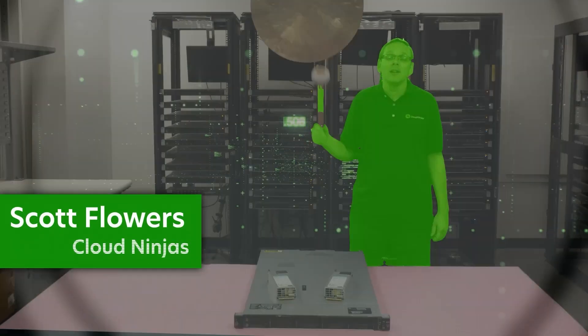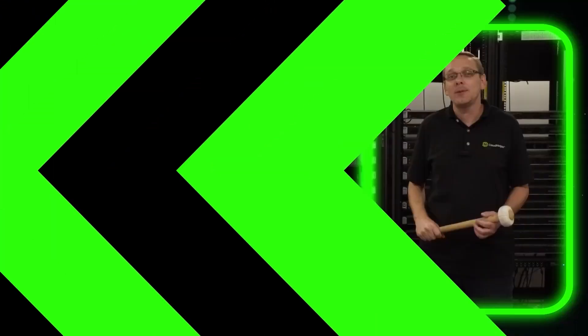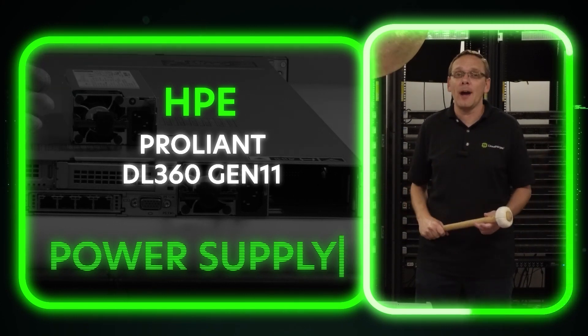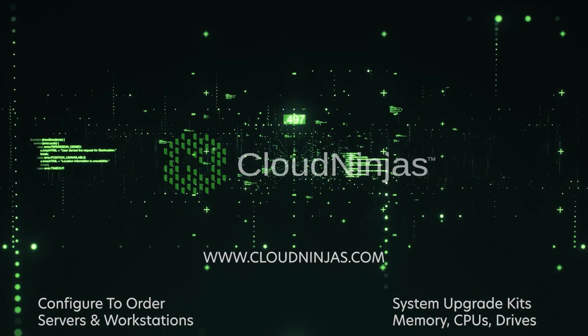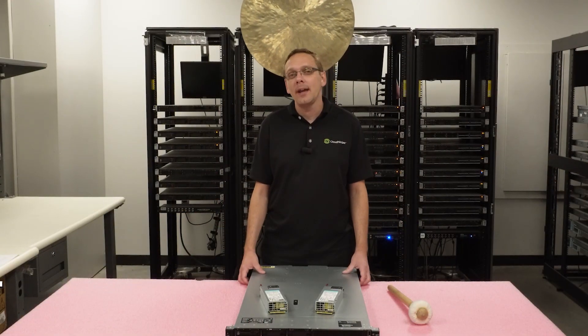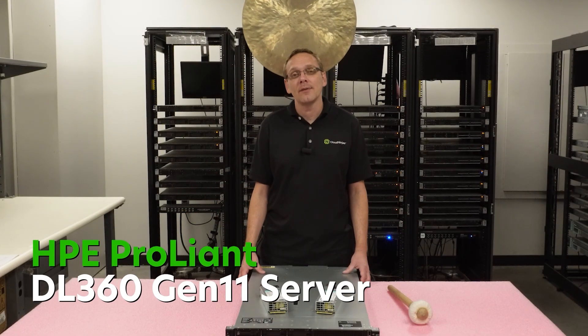Hi, I'm Scott Flowers with Cloud Ninjas. Today we're here to continue our series on the HPE ProLiant DL360 Gen 11 server. In this video, we're going to focus on power supplies. Let's get going. Hey, thanks for stopping by today to tell you a little bit more about the HPE ProLiant DL360 Gen 11 server.